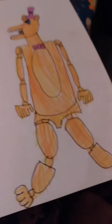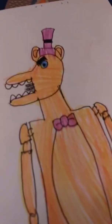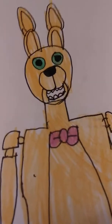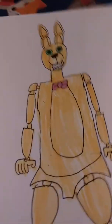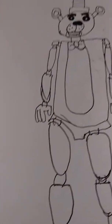Fredbear from Fredbear's Family Diner — pretty good one. And Spring Bonnie, again a Fredbear's Family Diner character. I really don't know what color his bow tie is, so if I got the bow tie wrong I don't really want to hear any fights in the comments, but I do want some comments.